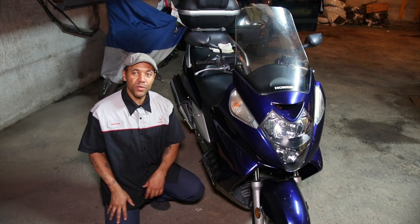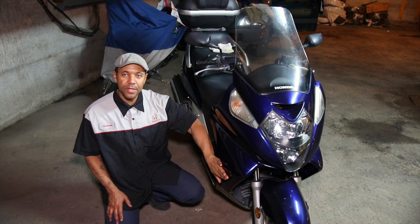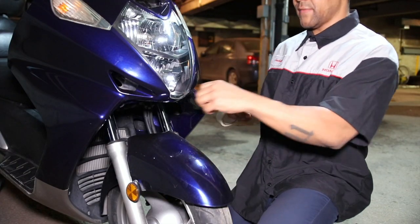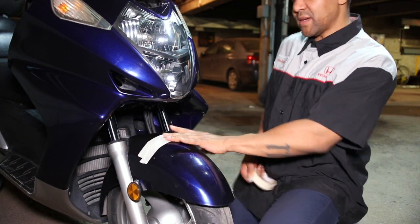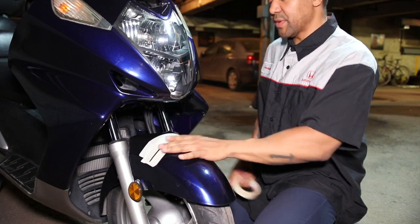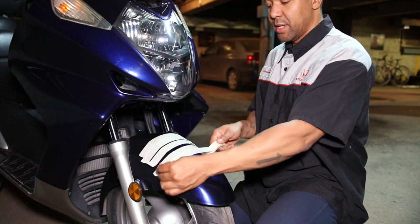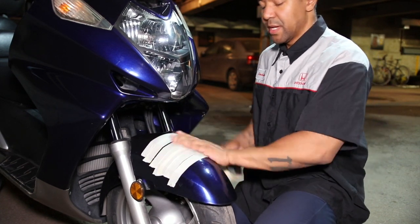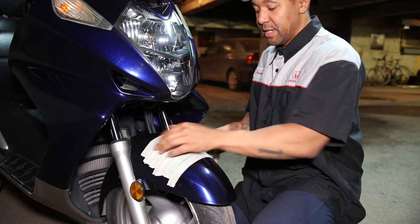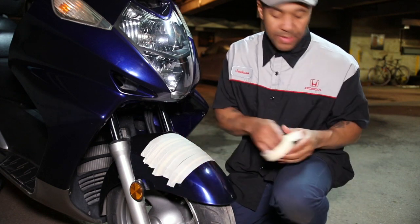To save time, I've already removed all of the fasteners on this side of the fairing. We're going to start by masking off this front fender. You don't have to, but once you drop the nose cone onto the fender there's a strong possibility you could scratch it. A little cheap insurance — I really recommend it.